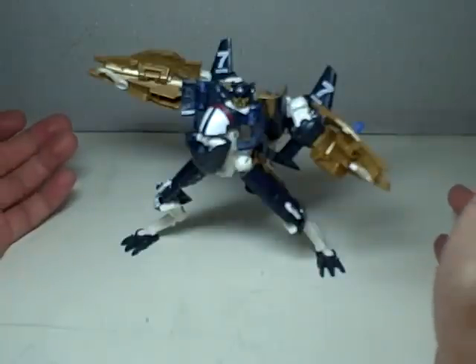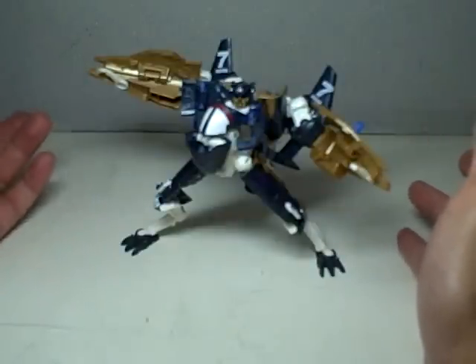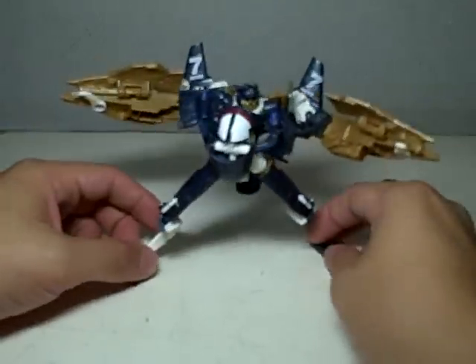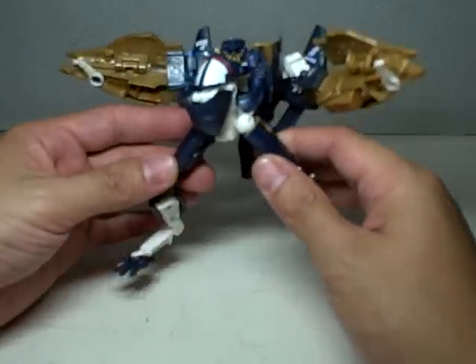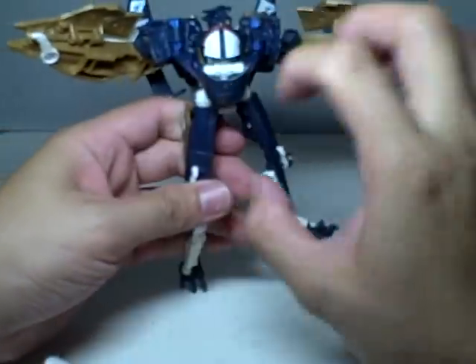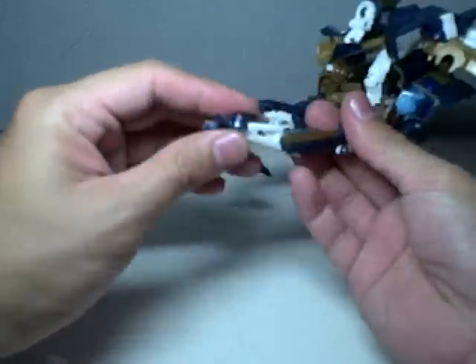I'm not disappointed with this figure. It didn't suck as much as I thought it would — a lot of people were complaining about it, but I like it. Blazemaster, very interesting. To transform him is quite involved, so just take your time. I like the way he's just spread out in bot mode and then he can be very compact in alt mode.